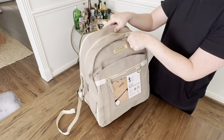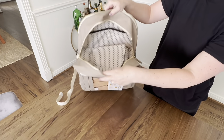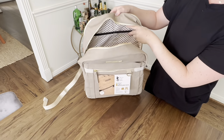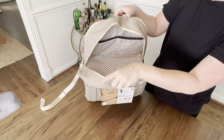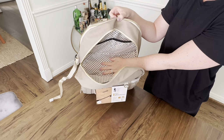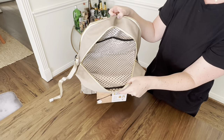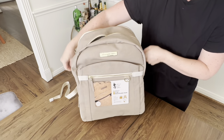Nice smooth zippers. Going to the main compartment of the bag — opens up nice and wide. It does come with a change pad. You've got two elastic slip pockets on the back, and that's about it for interior storage. It's not super deep, so I might have to get over my overpacking stage, but we're going to try to pack this up and figure out a way to make it work.